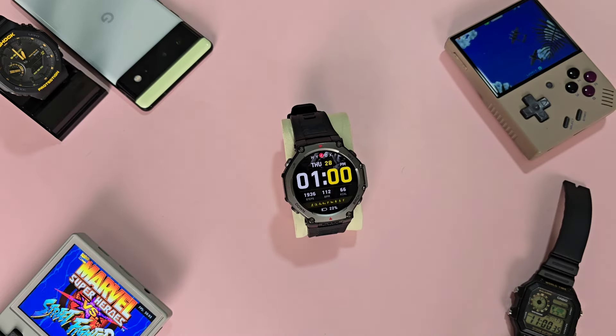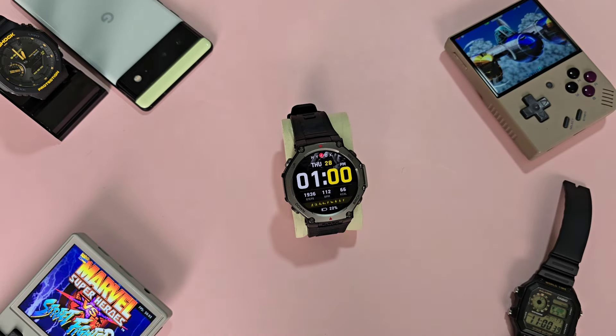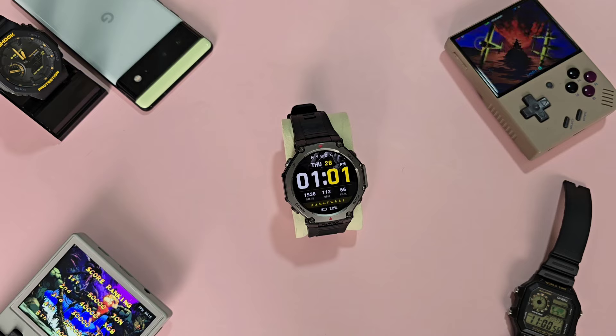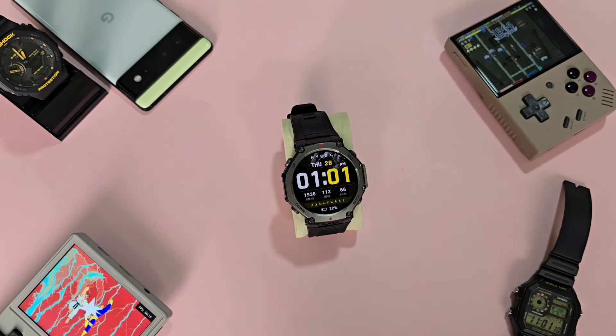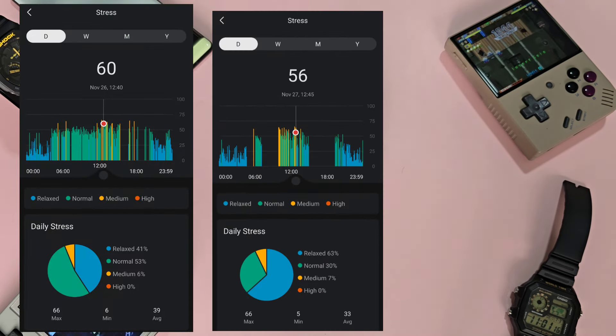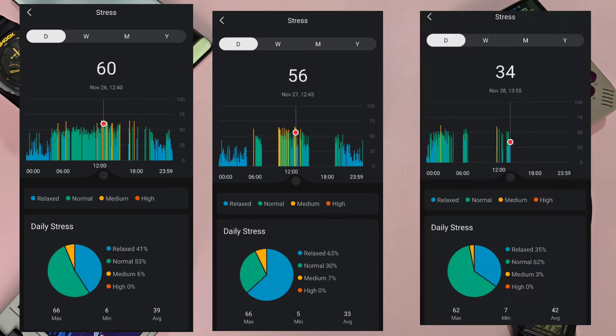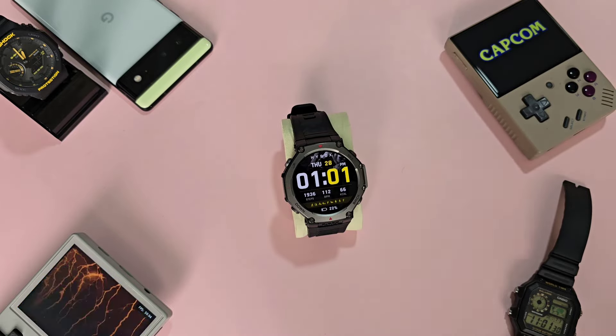For stress levels and sleep tracking — I would consider my life as relatively stress-free, but for the sake of testing I decided to enable stress monitoring. As of November 26, I received some stressful news but Amazfit never alerted me to high stress levels. It's important to note I don't have any other device to compare this with, so I'm not sure if I'm just being overdramatic or if the stress feature is not working at all. Take this with a grain of salt.